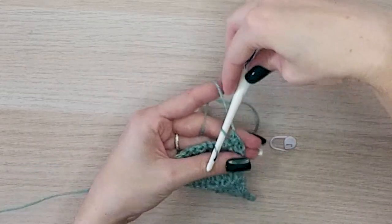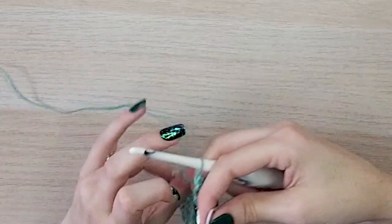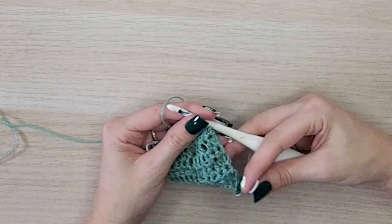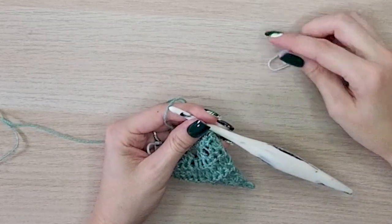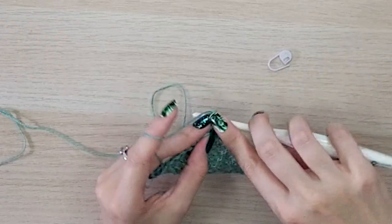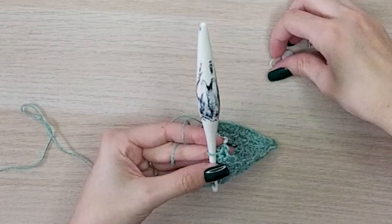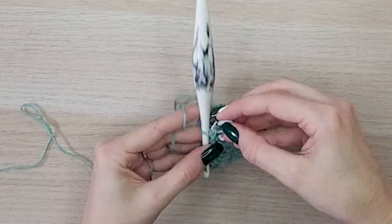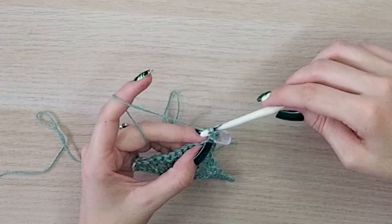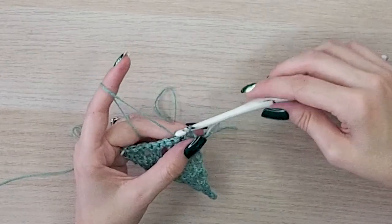For row thirteen we're going to make a few rows of a mesh stitch. This one is really important to use your stitch markers because it's very easy to miss stitches or get off on your stitch count. Chain one, slip stitch into that first stitch, chain two, skip two stitches, and slip stitch into the next. Repeat that across.